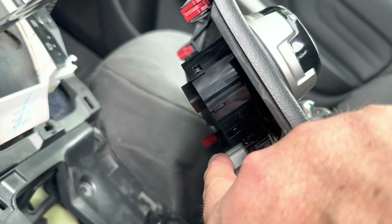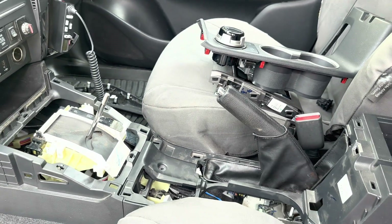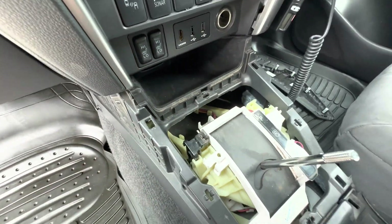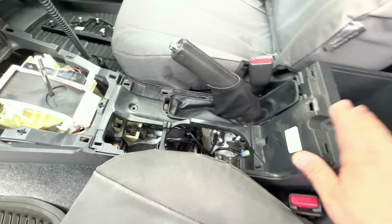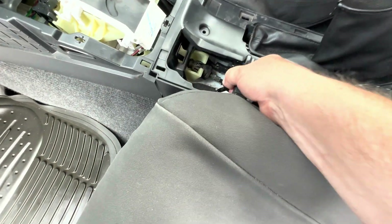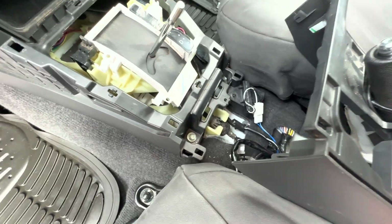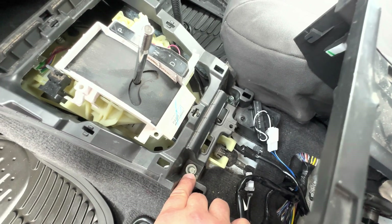You remove the connectors there and that section just comes out. The next step is to slide this area back to get to the connector harness down in there. To do that, undo two bolts — one there and there. This section is in the way, so you need to lift it and lean it back by undoing two 10mm bolts down in here. Lift it up, disconnect the 12-volt socket connector, and make some space. Then undo that bolt and that bolt with the 10mm socket.